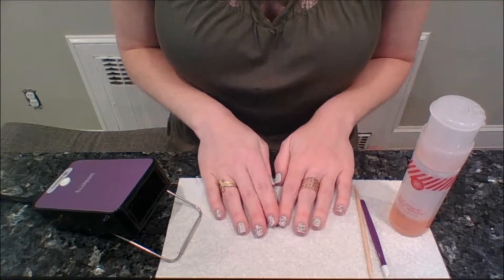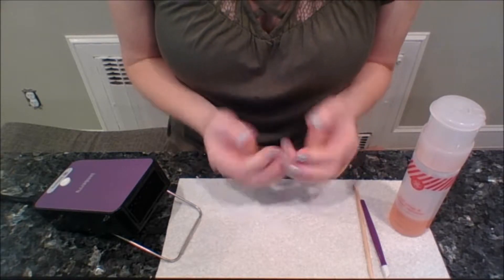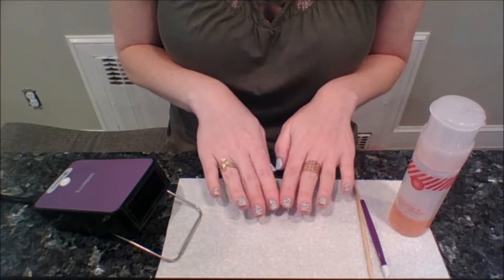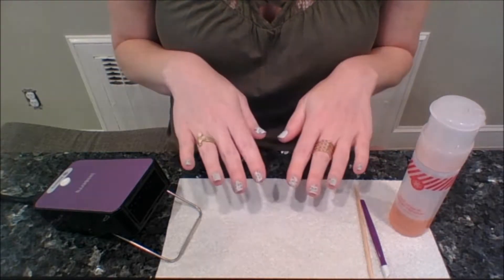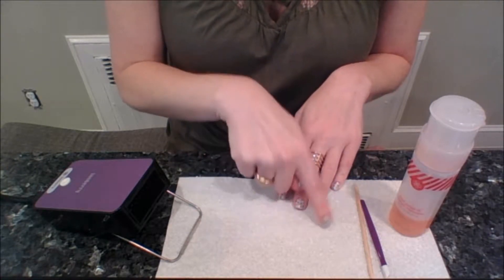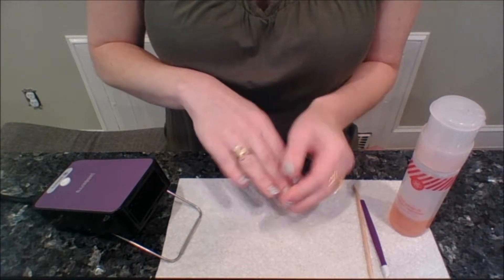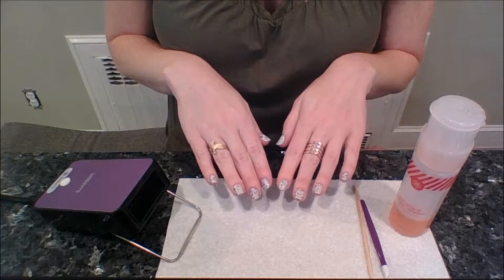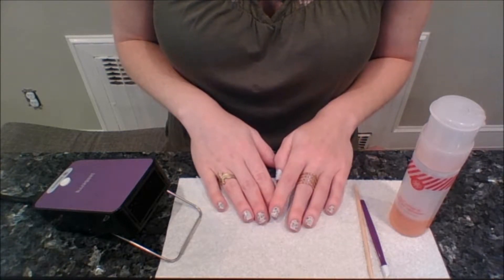The first thing to know is that our nail wraps are vinyl. They are heat and pressure activated and they last really well on your nails — up to two weeks. You heat them to apply them, and that's how they stretch and conform to your nail. So heating them up at the end of the process also softens them again and helps you break that seal a little bit.